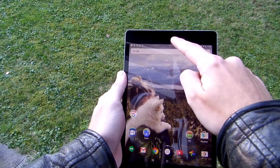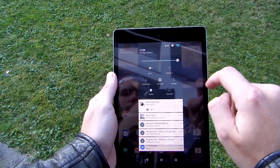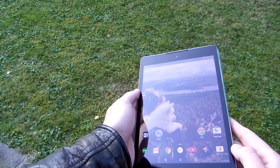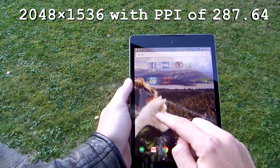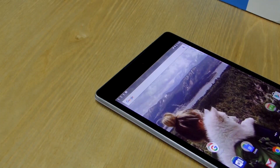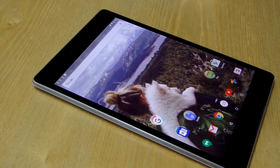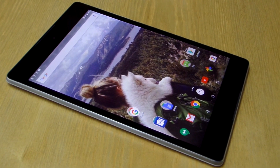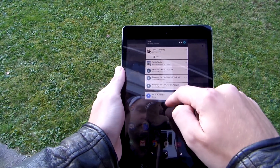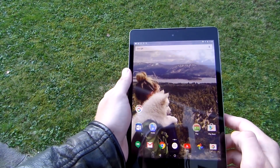Another thing common for HTC phones is the high quality screen. This one is LCD and, as the name indicates, it's 9 inches — 8.9 to be precise — with a resolution of 2048 by 1536 and a PPI of 287.64. The screen is good, the viewing angles are decent, the colors are vibrant — maybe a bit too warm for my taste. Brightness is good for indoors but a bit behind outdoors, which is still worth mentioning.